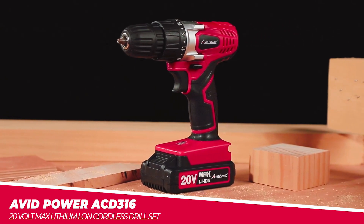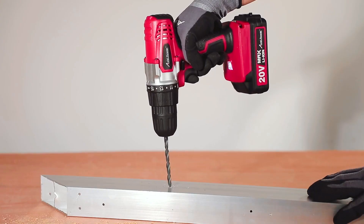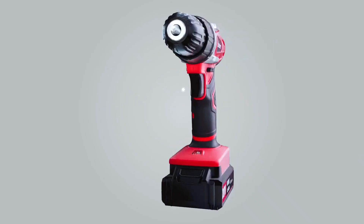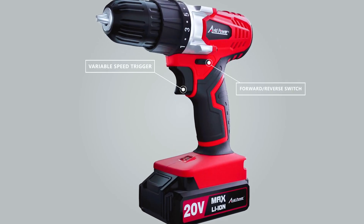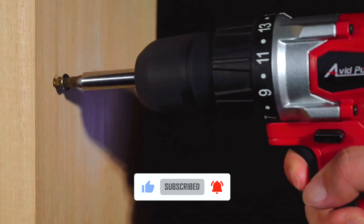The Avid Power ACD31620V Max Lithium Cordless Drill Set is a versatile and powerful tool for all your drilling and screw-driving needs. With a variable speed trigger, forward/reverse switch, and 16 torque settings, you can easily adjust the speed and power to suit any task.